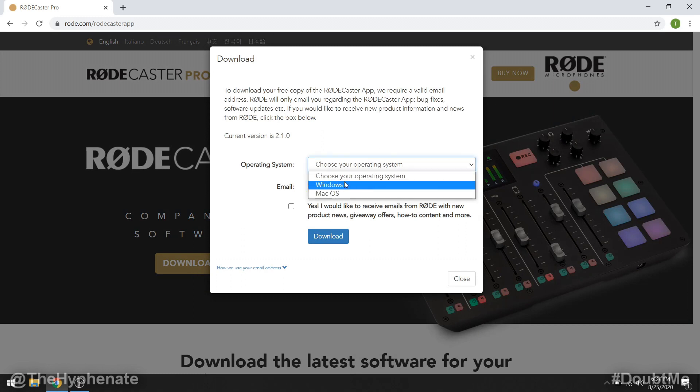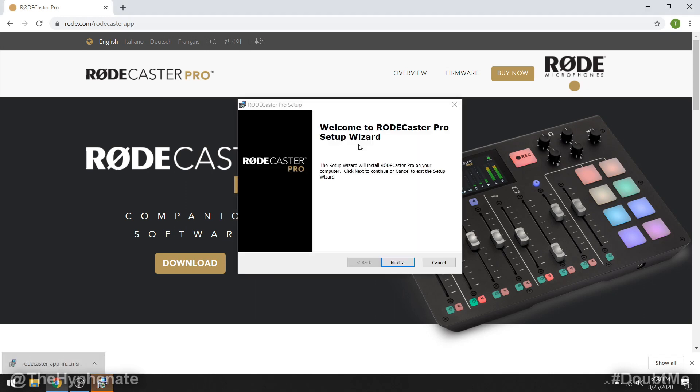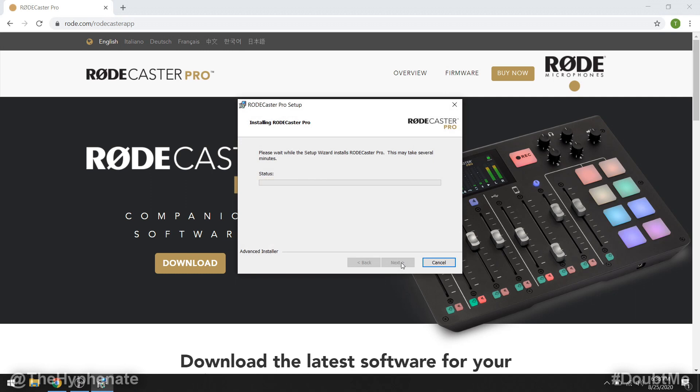Choose your operating system — for me it's Windows — then go ahead and click download. Then go ahead and launch the application that you downloaded, the RODECaster Pro setup wizard. Go ahead and click next, accept, next, next, install.